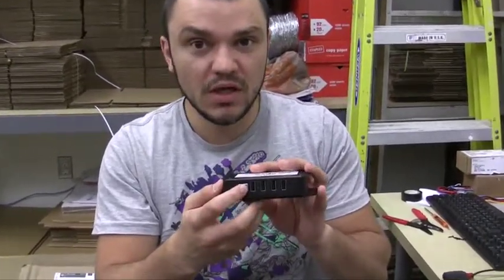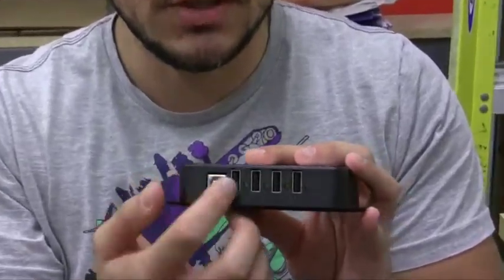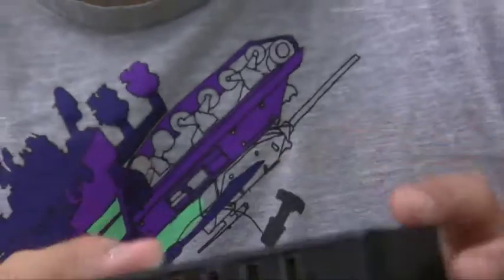On the front of the hub, there's the upstream USB connection — this is where you connect your hub to your PC — and the 4 downstream ports that connect your devices to your hub.